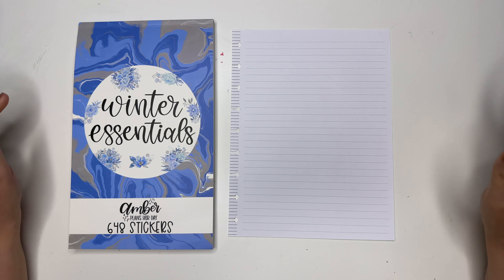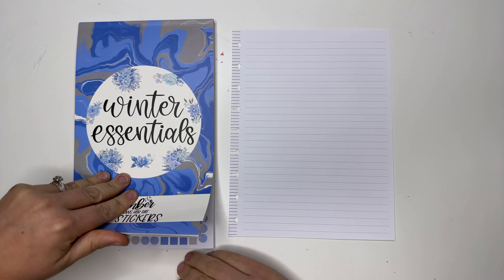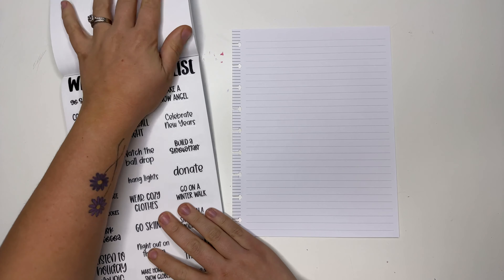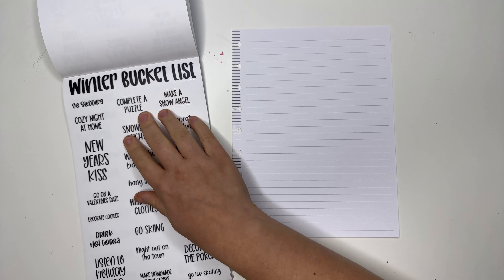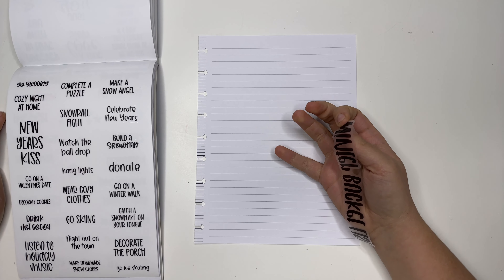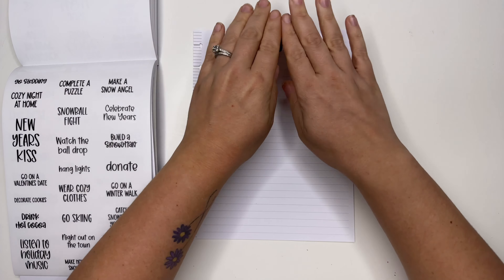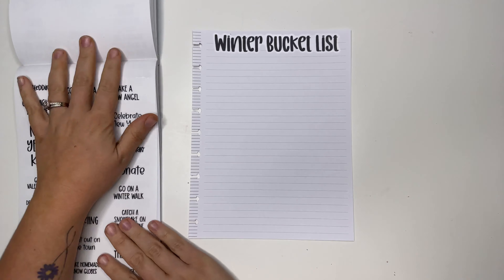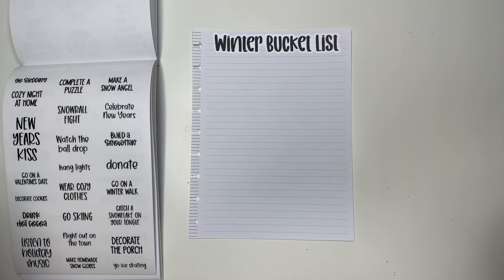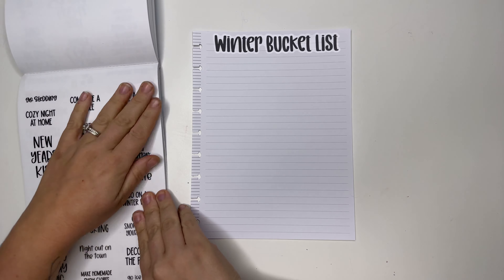Hey planner friends, it's Amber from Amber Plans Her Day and I'm super excited to share my winter bucket list. We have so many fun things to do this winter! This is Winter Essentials — it releases this Friday, November 24th at 8 a.m. Mountain Time, and that's also the day Black Friday begins on amberplansherday.com, so you can get 50% off all regular priced items, minus the Winter Essentials sticker book since it will be brand new.